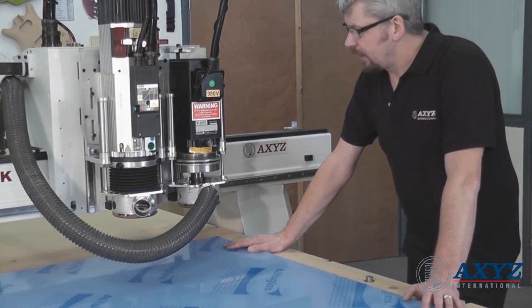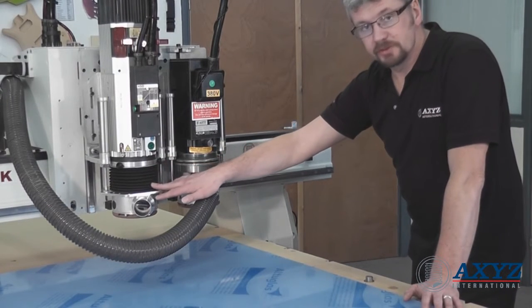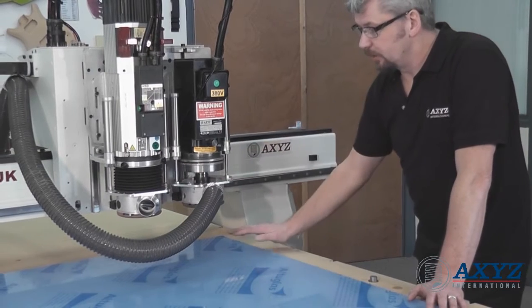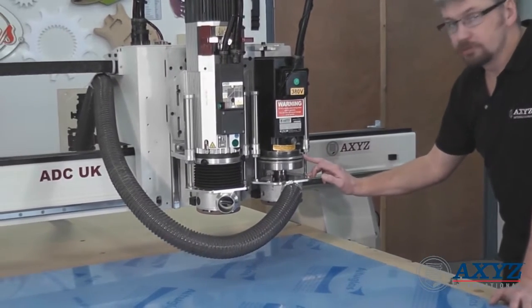On each spindle we have high capacity pressure feet. On position number 2 I'm using the bellows with the pressure foot, and that will help with swarf extraction. On position number 1 I'm going to use the nose rider.